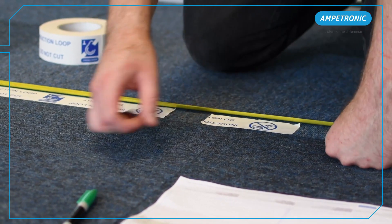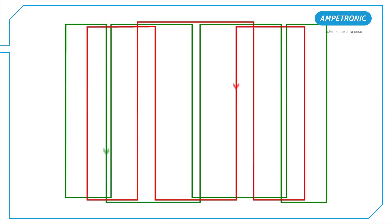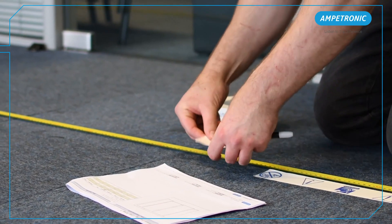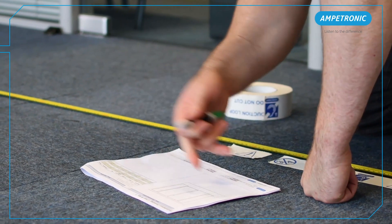Here we are using tape to mark each position and putting an arrow to indicate the direction of current flow from the design. This will help us follow the correct wiring path later, which is important to ensuring the loop works correctly. Depending on your install surface, you could mark these positions out with marker pen, chalk, spray paint or any other suitable method.